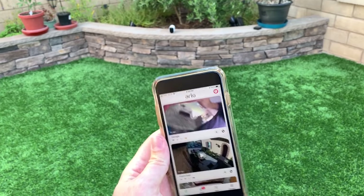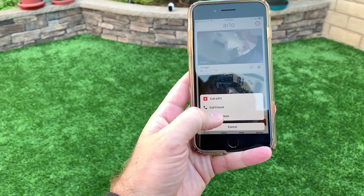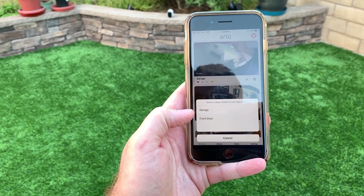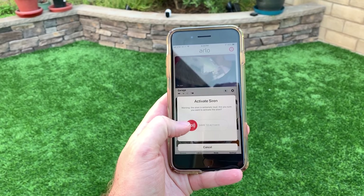The last hardware-based question is what does the siren sound like on these cameras? If you weren't aware, they took the siren out of the base station and it is now built into each individual camera. I'll jump to the footage right now to give you guys a demo of what the sirens sound like. In the app, we are going to hit this button and say activate siren — this one is for the garage. Let's see what it sounds like.